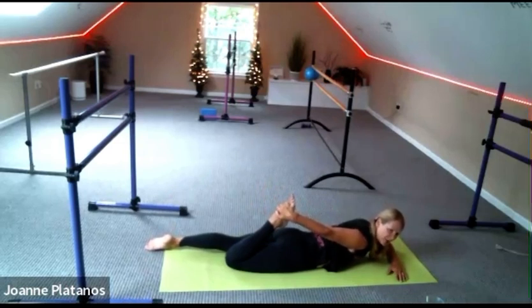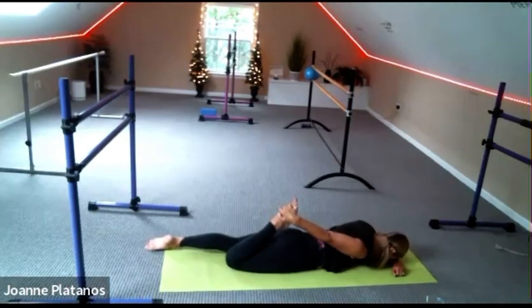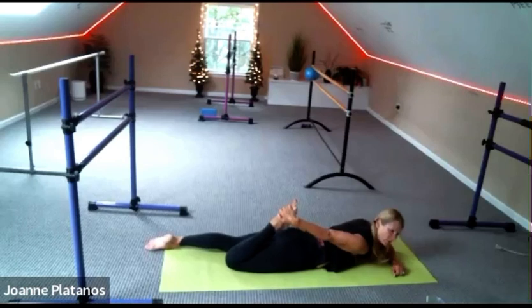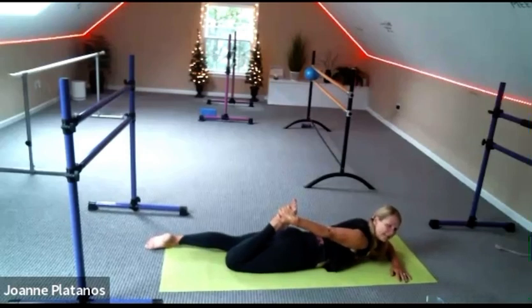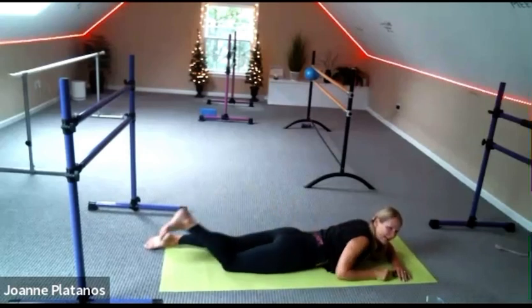And find your breath. In for full. Out. Two more rounds of that full second breath — take your knee back. Kindly release it. Come over onto your back now, roll over.